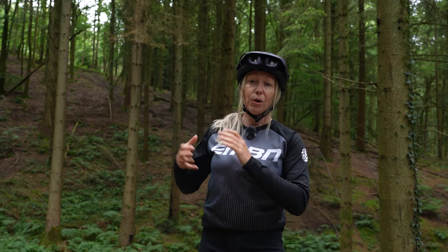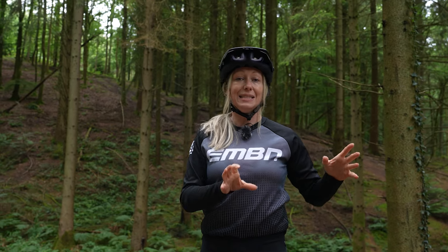Today, we're going to show you good technique and bad technique and go through some of the key points to make you a better rider in both climbing and descending. First, let's meet our pro, Tracy Mosley.